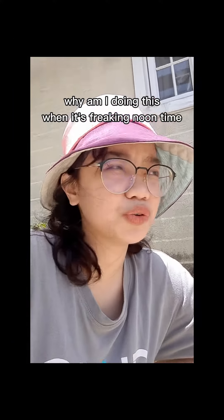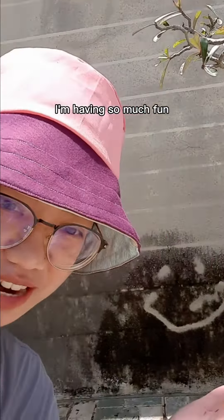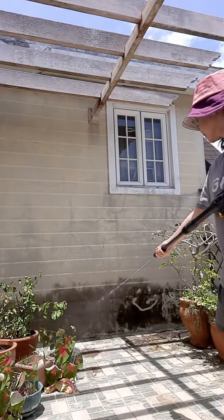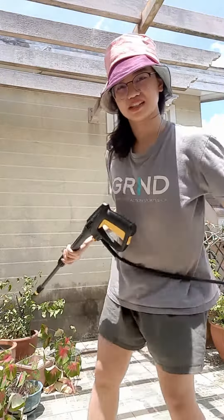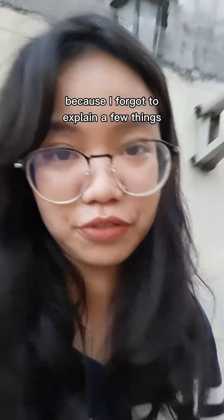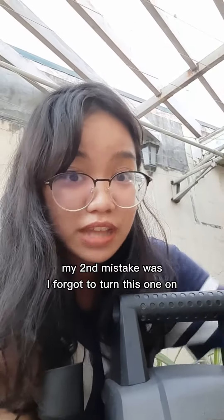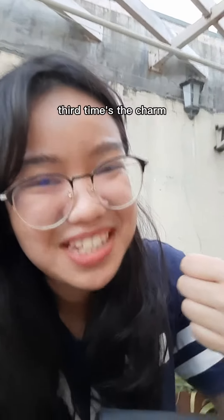It's literally 12:30 PM — why am I doing this at noon? Because I'm having the time of my life, having so much fun. I made a smiley face! Okay, this was actually a different day because I forgot to explain a few things. My first mistake was forgetting to turn on the hose, my second was forgetting to turn this one on, and then the third time went well — third time's the charm!